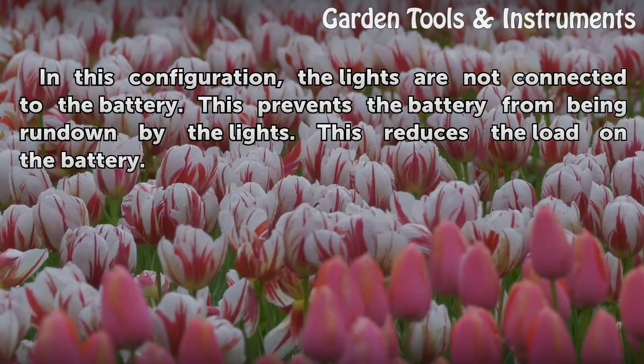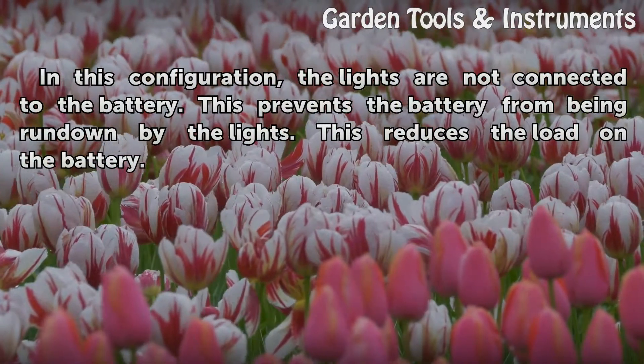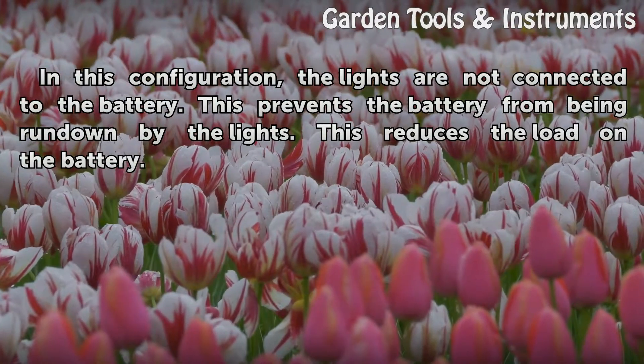The lights are not connected to the battery. This prevents the battery from being run down by the lights, and reduces the load on the battery.